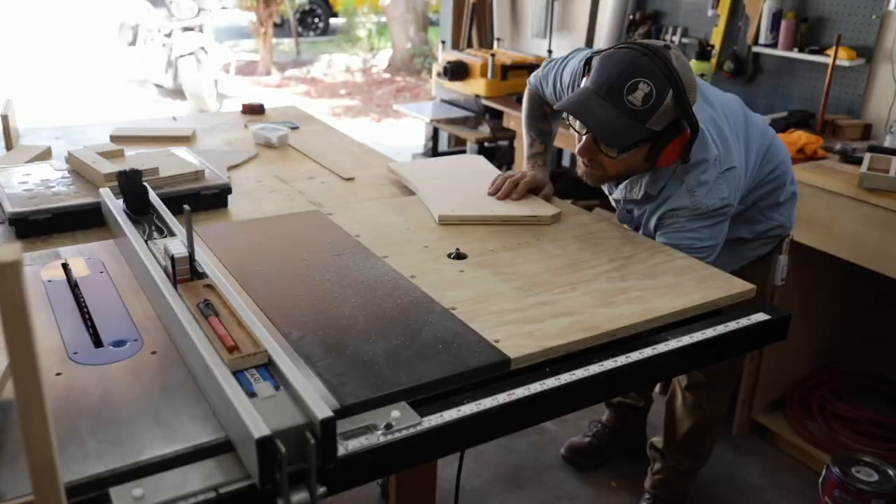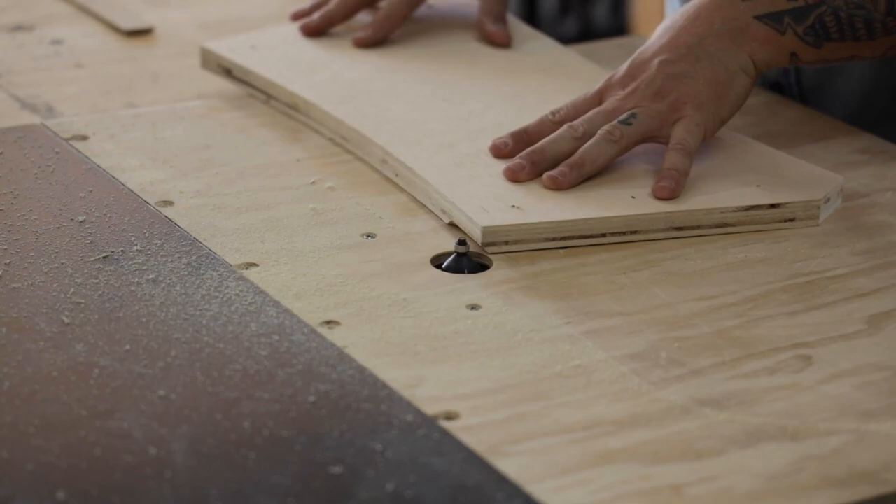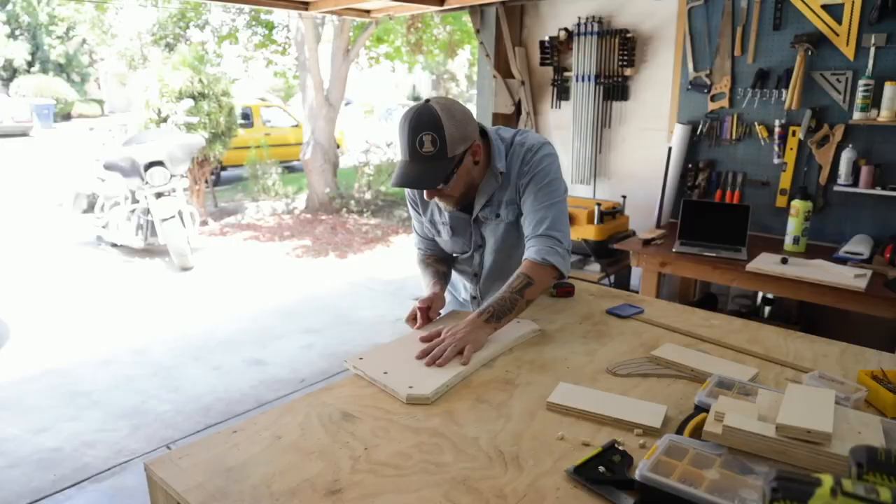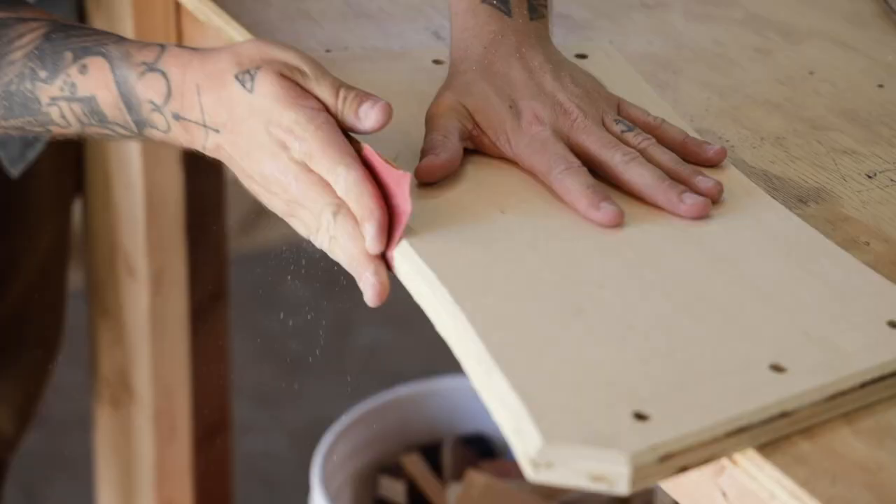Before assembling everything I decided to put a chamfer around the top edge to add to the geometric look. After that I hand sanded the edges so the chamfer didn't end up being rounded over and sanded everything else to 180 grit.